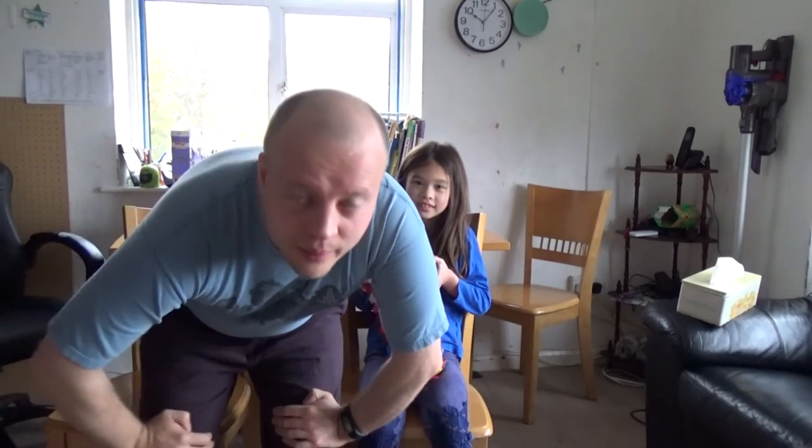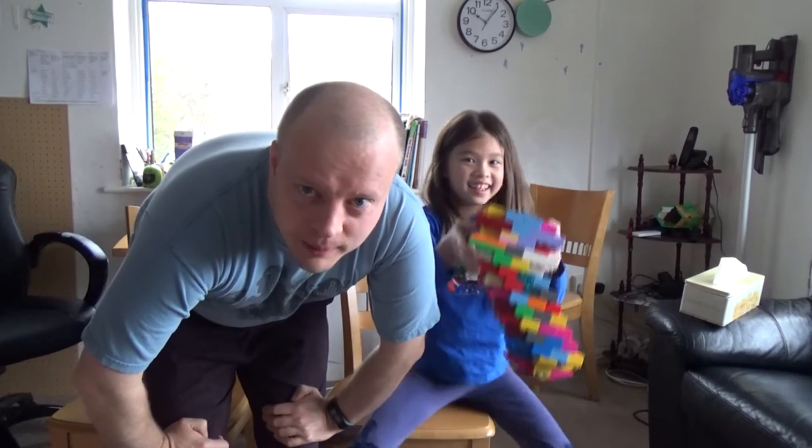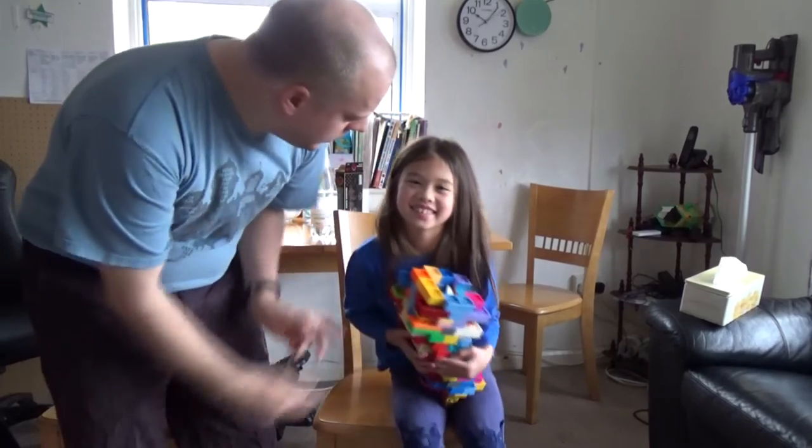Hello, I'm here with my daughter Helena, my lab helper, and she's made something she's really proud of and she wants to show us all. So Helena, what is this?